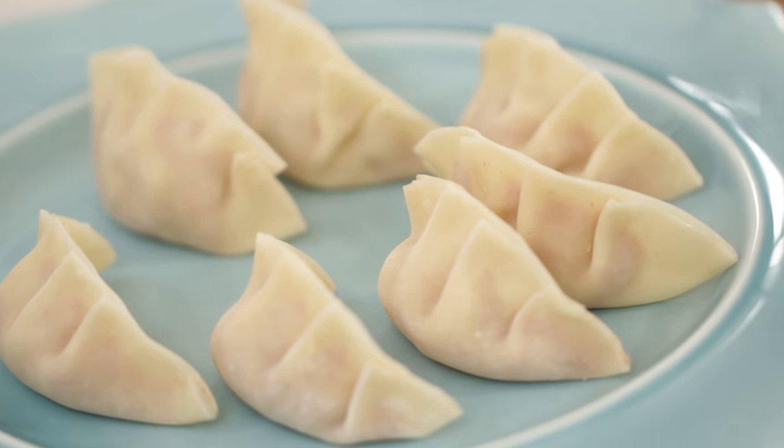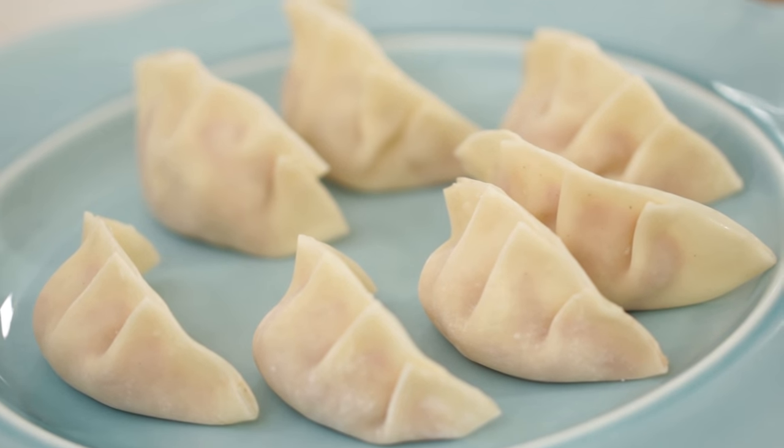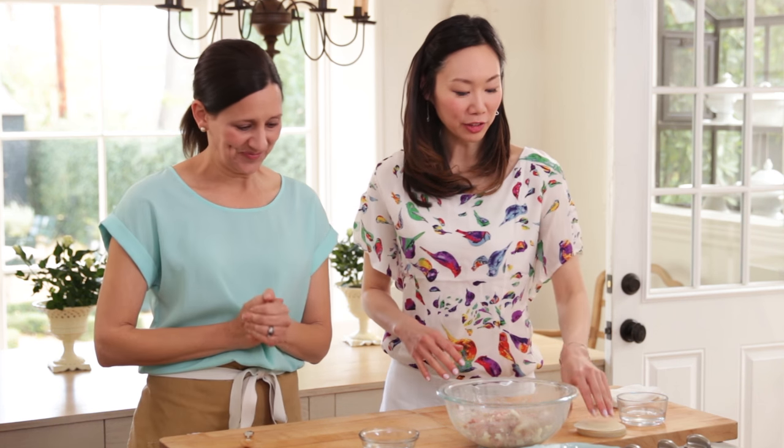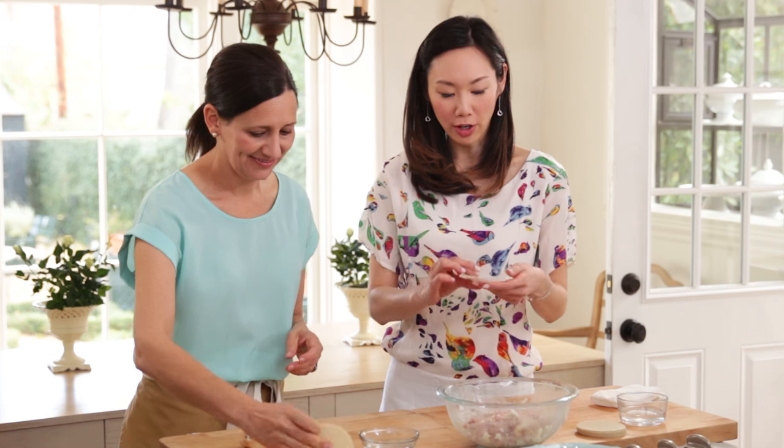So now for the part I'm really curious about — how to fill these. I'm a little nervous, I don't want to mess it up. Oh, you'll be okay. It's really easy and once you get the hang of it, you'll be good to go. So first we'll want to start with our potsticker wrappers. When you go to the store, they have thick and thin wrappers — I prefer the thick ones, but it's totally personal preference. These I would say are thick. They have a really nice weight to them.